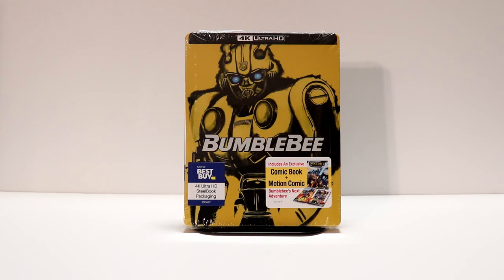Hey, Tony here. Today I'm going to do an unboxing of Bumblebee, the Best Buy Exclusive 4K Steelbook, so stay tuned.